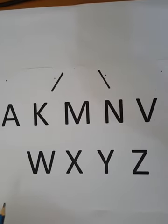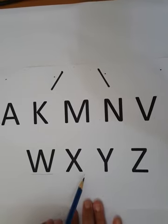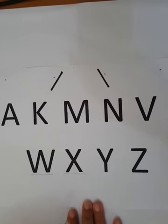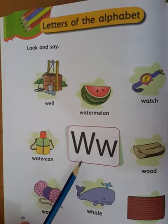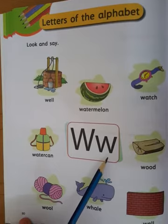And today we will learn capital letter W and capital letter X. So let's start. This is capital letter W and this is small letter W.